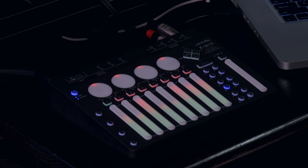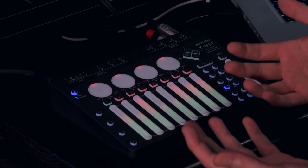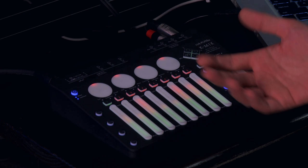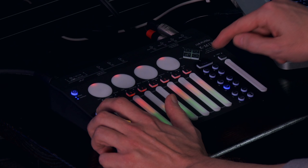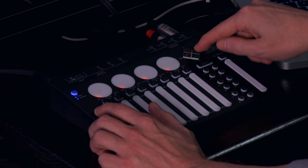K-Mix can also act as a mix and transport control surface for your software with easy MIDI mapping of its faders, rotaries, and buttons to various functions on your DAW or your favorite plug-in. There are actually three banks of MIDI control available which can have different control CC assignments for each, so you could toggle among controlling the mixer on your DAW, controls on your favorite plug-in, or whatever else you want to set it up to do.